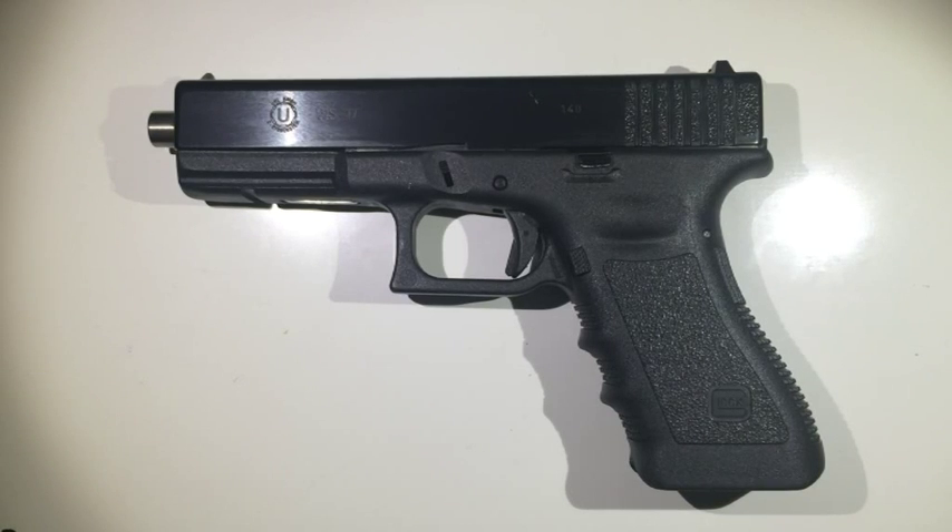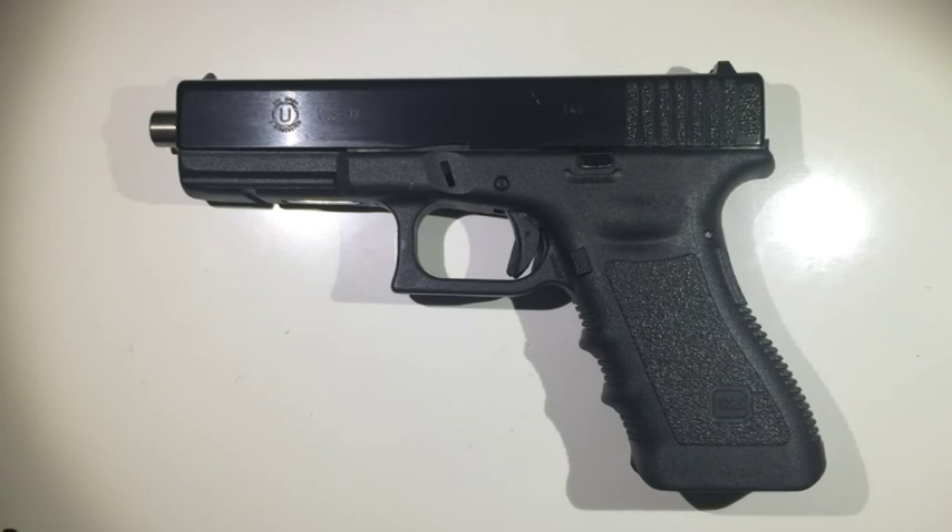Hi everybody. I would like to show you a .22 caliber conversion kit from Johan Ohl in Germany. I recently bought this not directly from the manufacturer but here in a local gun shop. This is a slightly different conversion kit as it is gas operated, just like you would find on an M16, for instance.